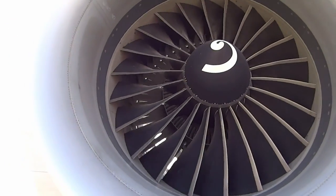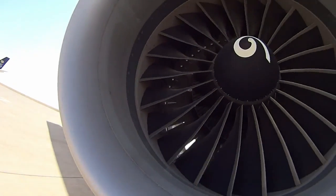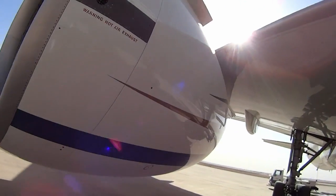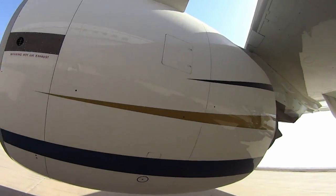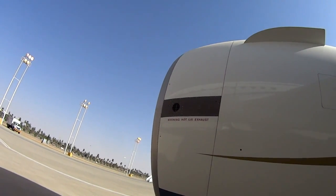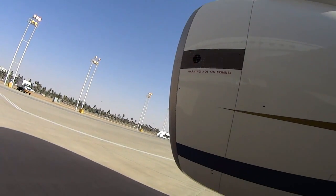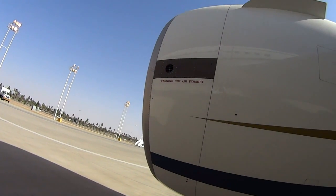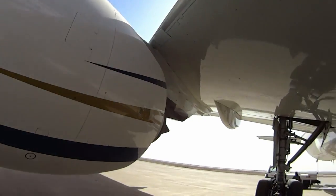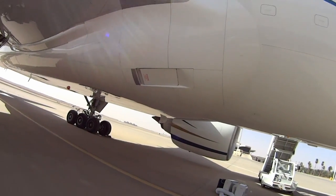Everything looks good in there — looks normal. Check the wing root, the inboard side of the engine — latches are closed. That silver area is the exhaust port where the leading edge heated air exhausts. Hot air from the engine goes into the leading edge to heat it up and melt ice, then the hot air exhausts from there. The ram air door is closed — we'll open that when we go back inside.